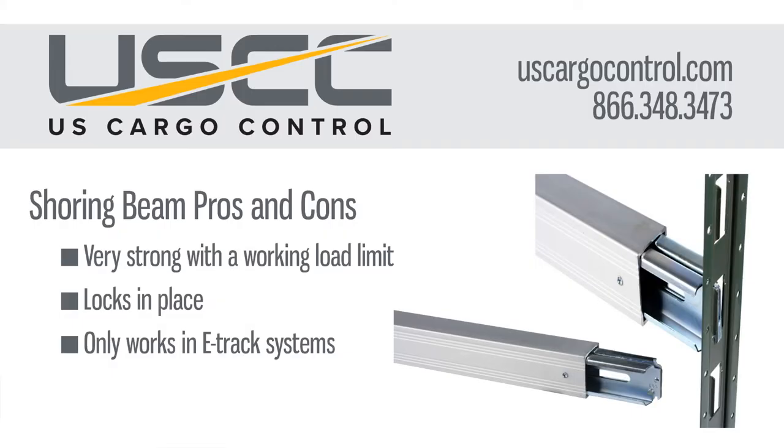Some of the pros and cons to the shoring beam: it is very strong and reliable, it does have the load rating, and it locks in place so it stays put where you put it. But you are somewhat limited to where it can go in conjunction with the E-Track. So a little more versatility with the load bar, and a little more strength and reliability with the shoring beam.